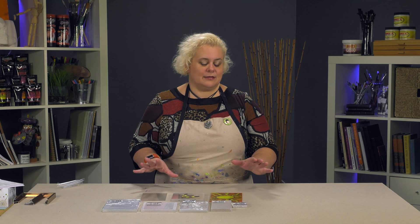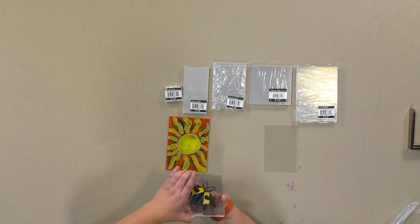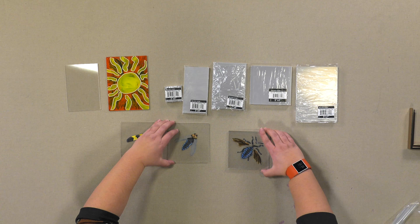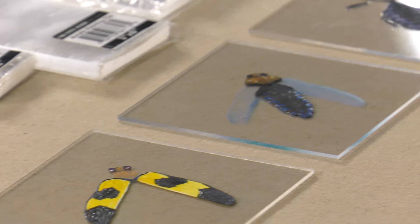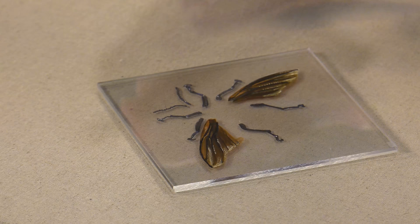Then we decided to get really technical with it. This is done in acrylic gouache — we wanted to see how well you could layer it to get a 3D look. This is five panels, which is what it comes in. We've got the top, which is the shell, then the middle that's cut as the body. You can see how it was created in five layers and then put back together.